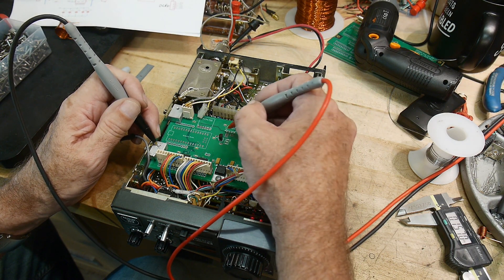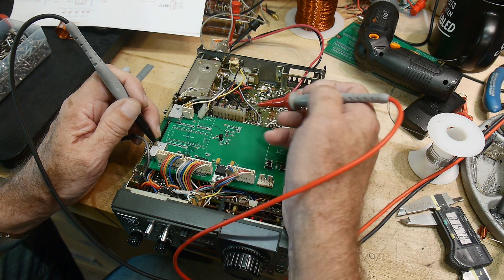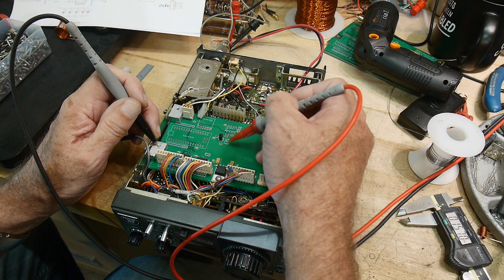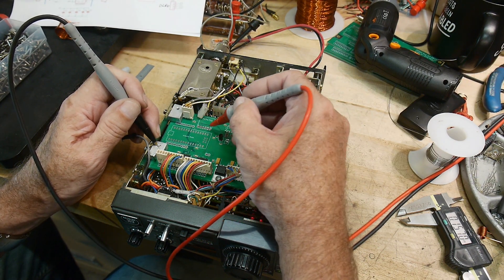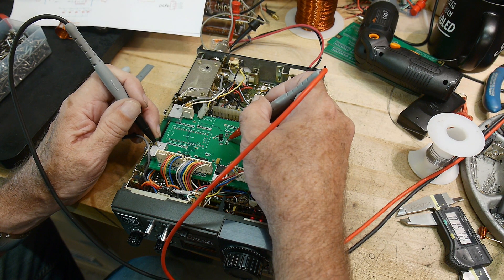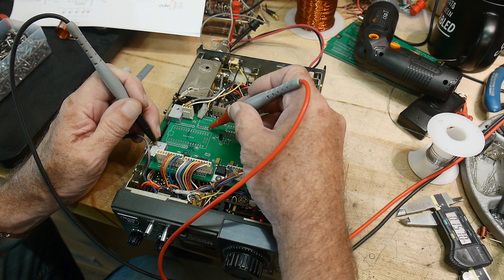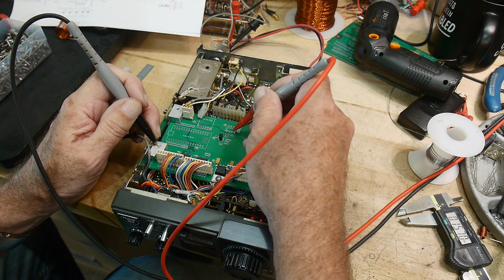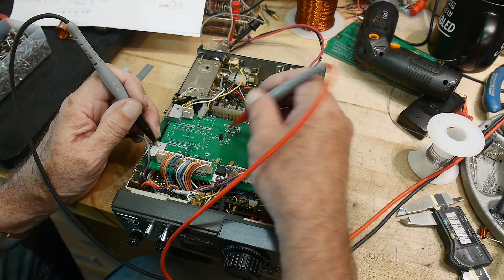I could check the 4 volts out, but I don't have the potentiometer in there yet. Checking the remaining test points — 5 volts there, 5 volts there, 5 volts there. Everything's looking good.